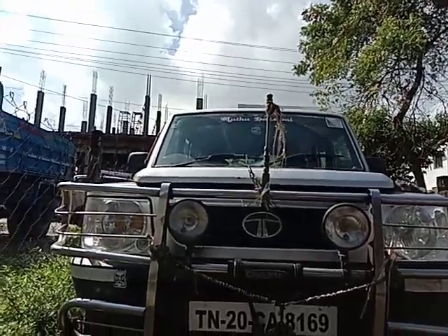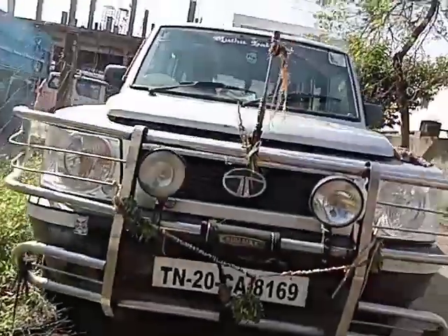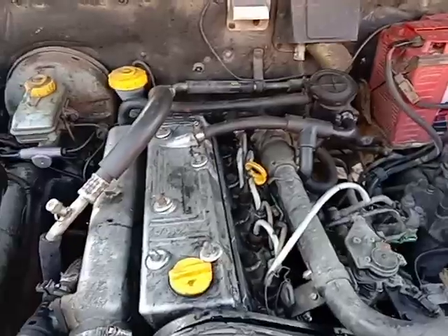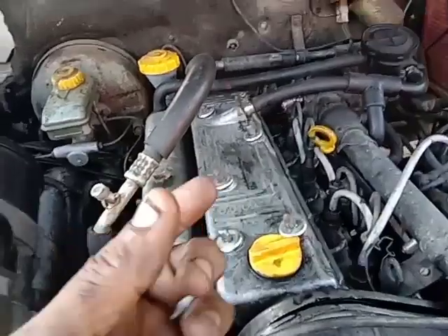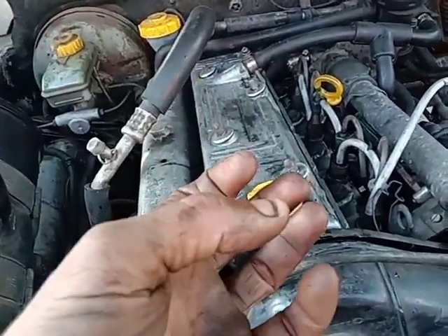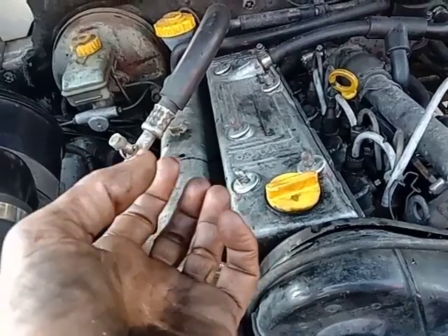Friends, if you look at your head gasket problem, what is the problem? If you look at your head gasket, this is the timing belt. That's why you look at Tata Motors in the service center, in the head gasket.